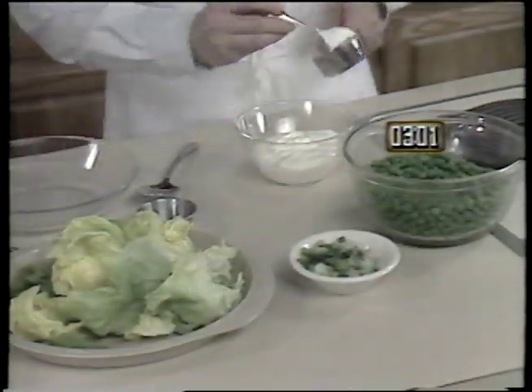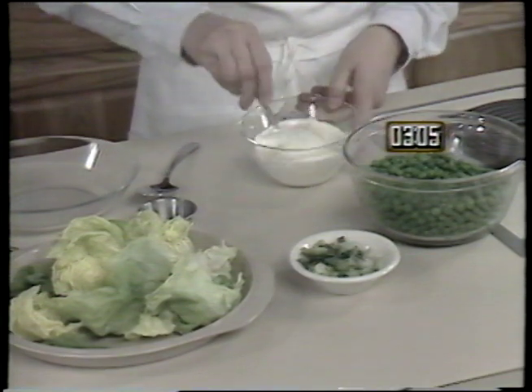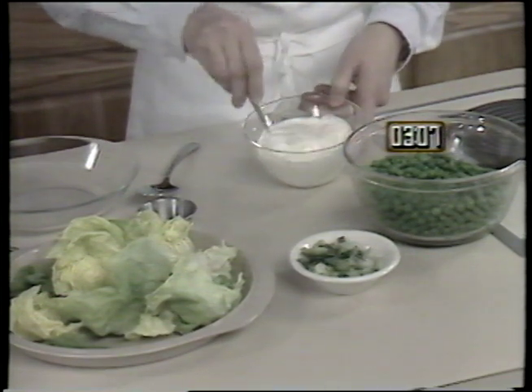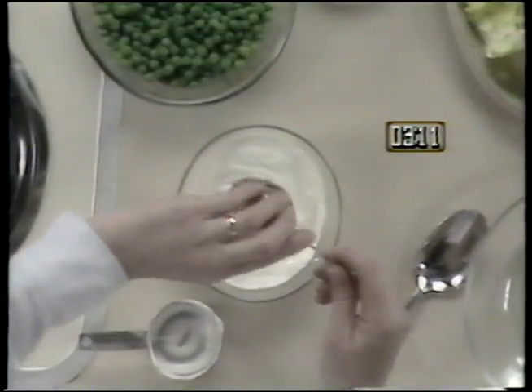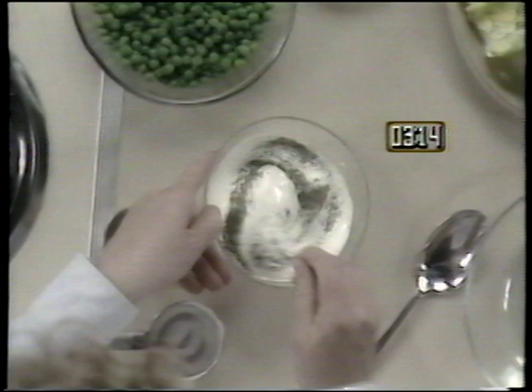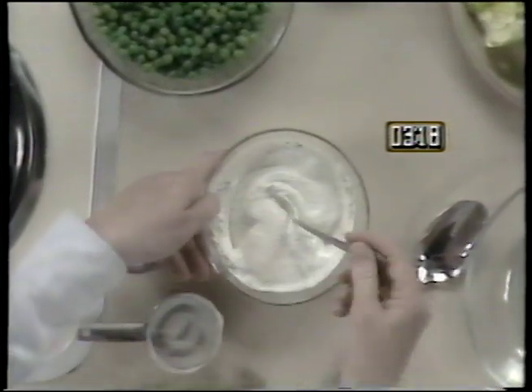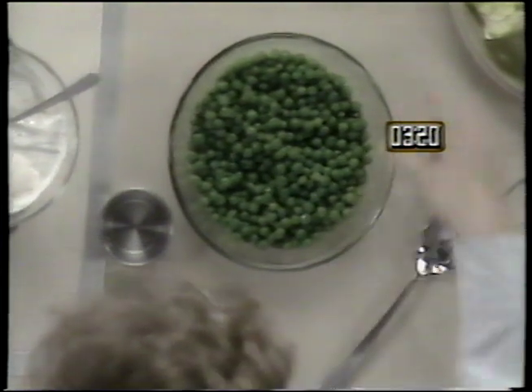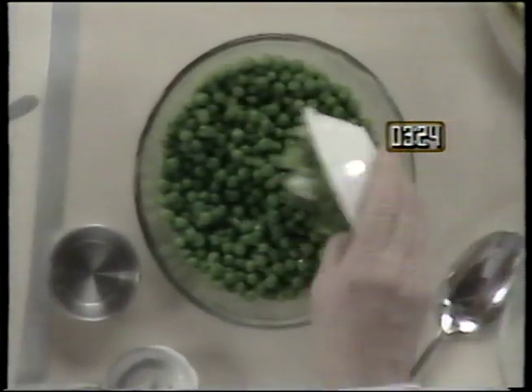Start the salad by mixing one quarter cup of mayonnaise with one cup of sour cream. Then add one teaspoon of dill weed and stir these ingredients well. In a separate bowl, add one quarter cup of chopped green onions to three cups of cooked, cooled green peas.